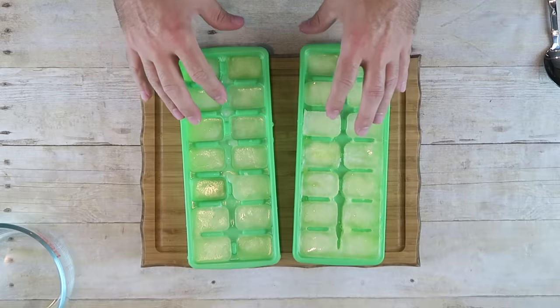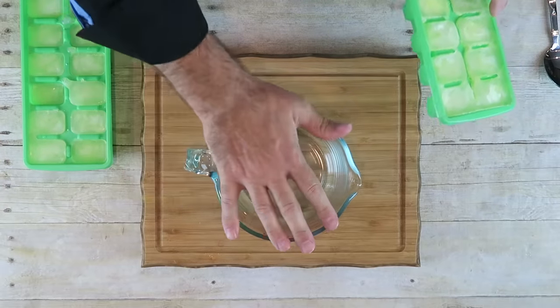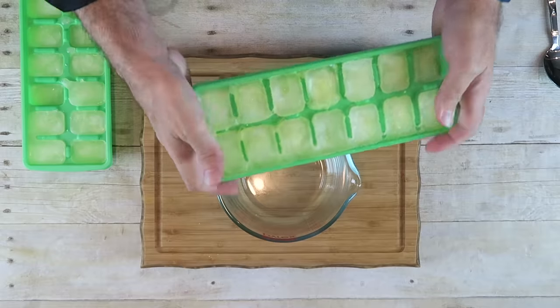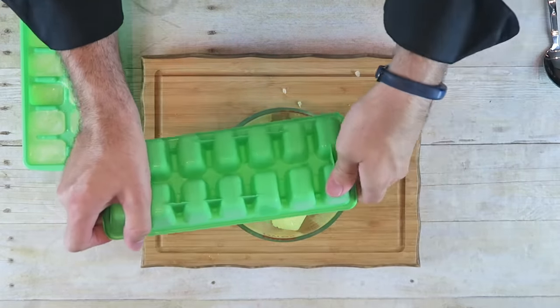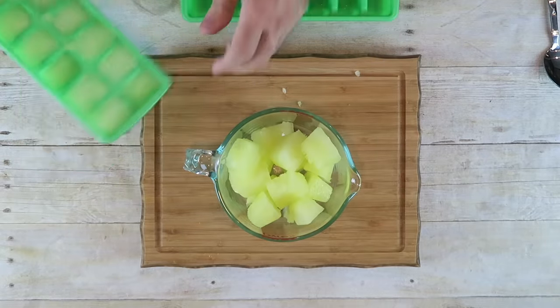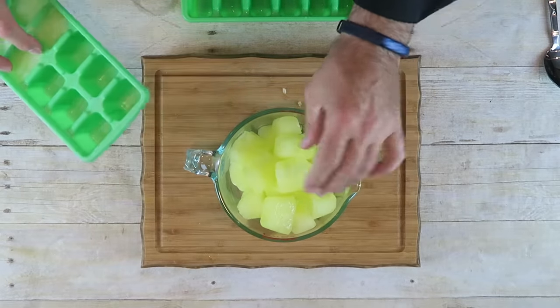Our Mountain Dew ice cubes have been in the freezer for about six hours — they're nice and frozen. We're gonna take them out and I'm using a measuring cup. I want three to four cups of ice cubes. It's not going to be exact because of the shapes, so I'm just gonna break these out. That's about three and a half to four cups of Mountain Dew flavored ice cubes.